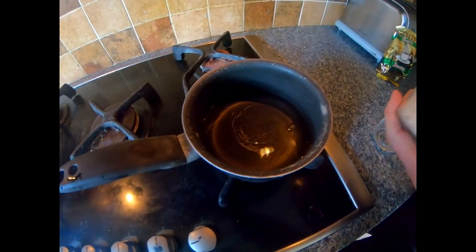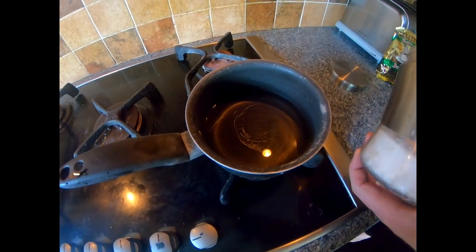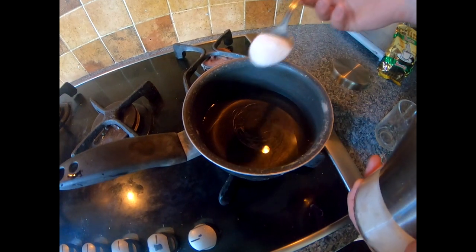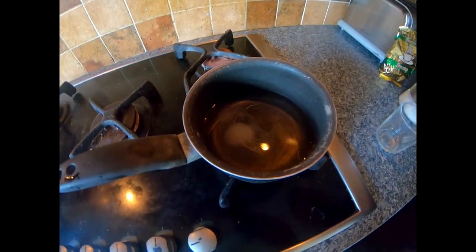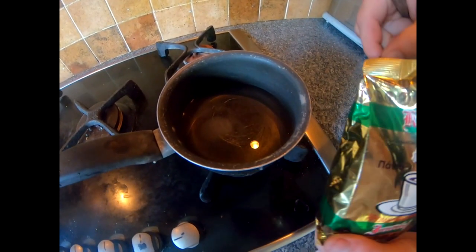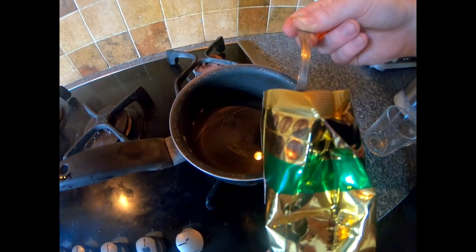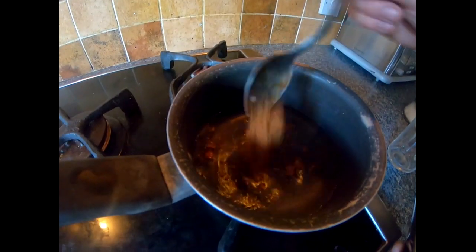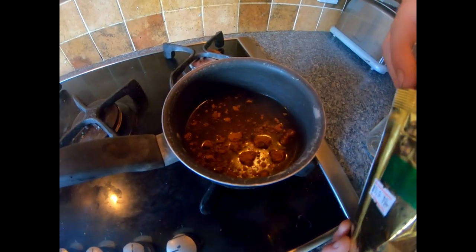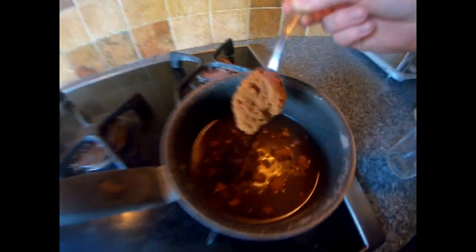Most Greek coffee has sugar in, so this is where you would add sugar into this water here. Now the Greek coffee — for one cup I would put in about two heaped teaspoons, so one and two.